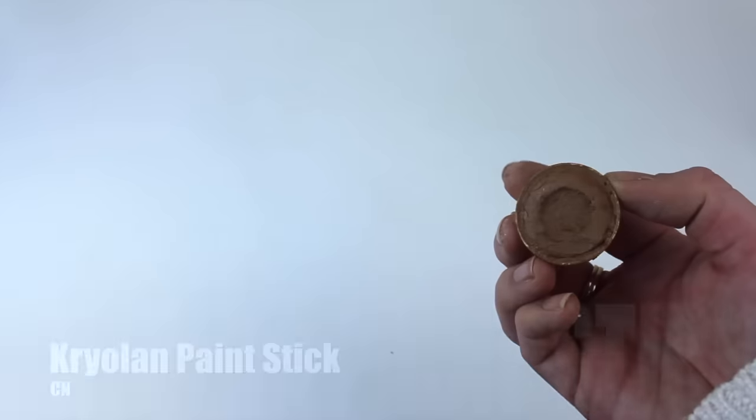I'm also putting this around my face as my highlight - on the cupid's bow, on the forehead, and also on the chin area. Just blending that in with a beauty blender.